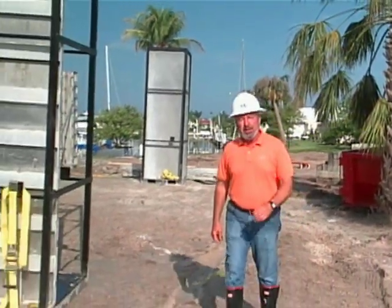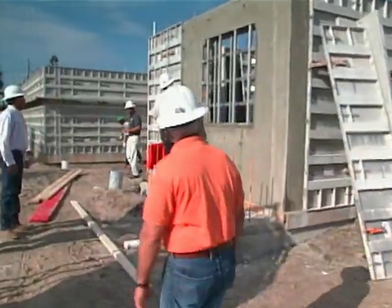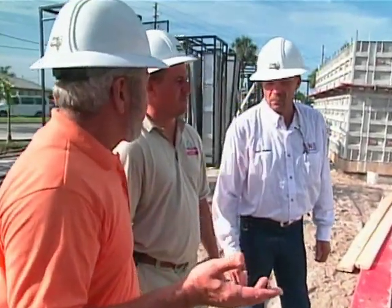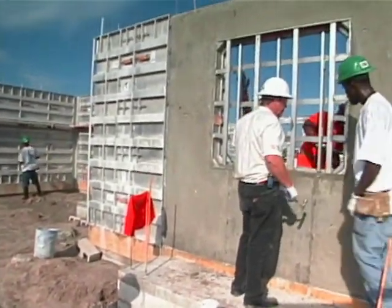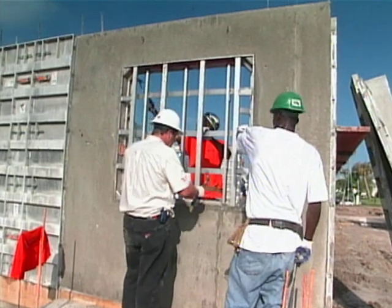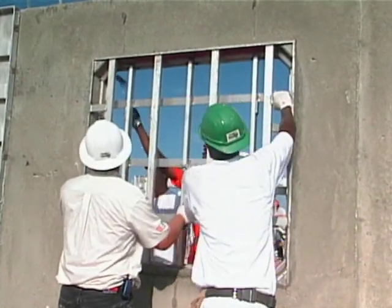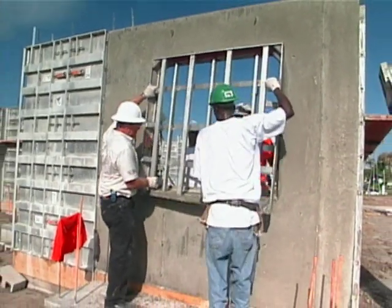It's day two now. The pour continued until after 8 o'clock last night, and overnight is all it takes. We're now in the process of stripping away the formwork. Morning, Mark, Jesse. It's only been approximately 12 hours since we poured it, so it's still relatively green — but it's okay to take all these forms off. Normally you want anywhere from six to eight hours — that's all you need. And here's one of our window boxes.